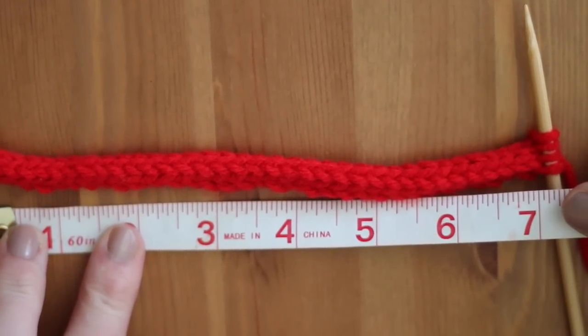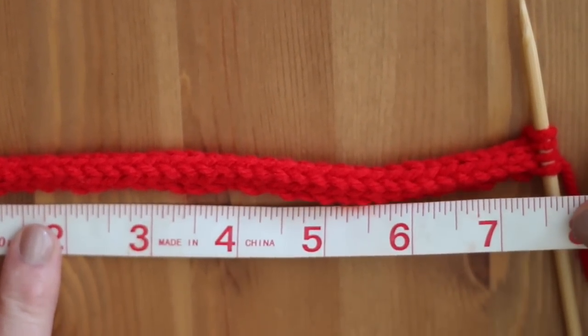Once your I-Cord is between 7 to 8 inches in length, it's time to bind off.